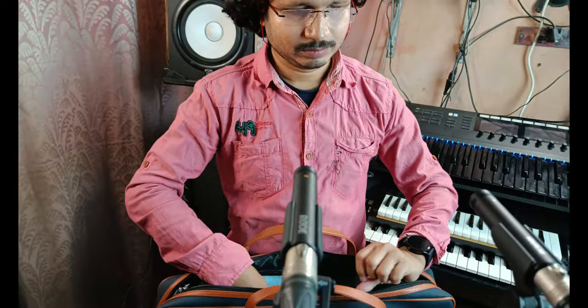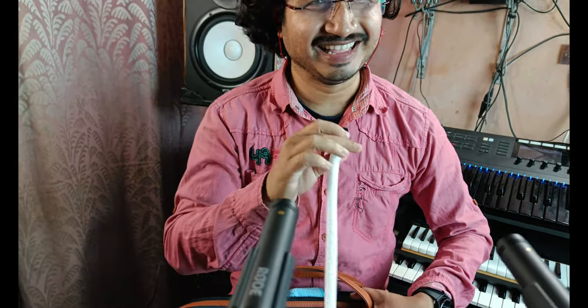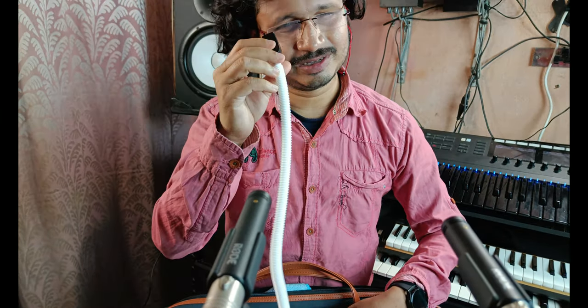Let me put the instrument aside and show you the other stuff inside the bag. So this is the mouthpiece which you can connect to the instrument, put it in like this, and blow wind to play. This is the longer mouthpiece which you put into that hole and play the instrument.